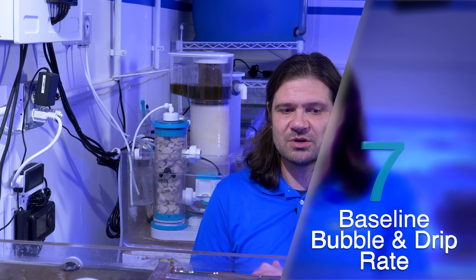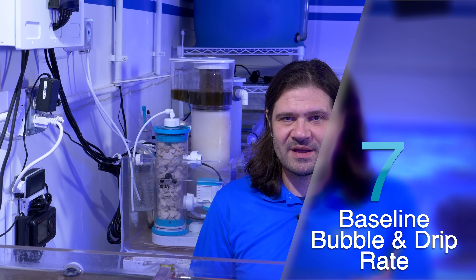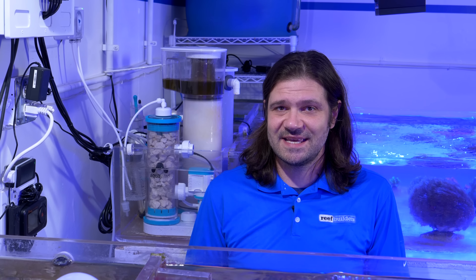If you've never set up a calcium reactor before, a good place to start — especially without a pH controller — is one bubble per second and one milliliter per minute. To measure that, count around 20 to 30 bubbles over 20 to 30 seconds. For the effluent rate, count around 20 drops per minute, because 20 drops equals one milliliter. That's the starting baseline I'm using on this setup. If you need a little bit more, increase your effluent rate by opening a control valve or increasing the volume on your dosing pump, but also increase your bubble rate as needed to keep the effluent pH at 6.7 or lower.